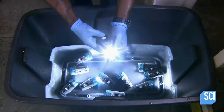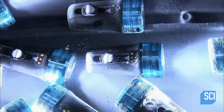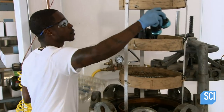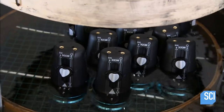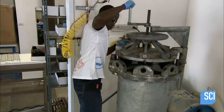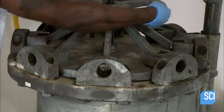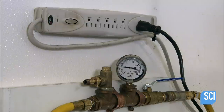They conduct the first quality control test in water. The dive light is turned on to verify that it will run for 65 minutes on a full charge. In the second quality control test, they submerge the dive light in a pressurized tank. This simulates the pressure the light would be subjected to at an underwater depth of about 300 feet — over twice the diving depth of a typical recreational dive. If the light doesn't spring a leak, it passes the test.